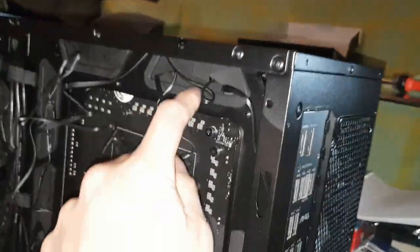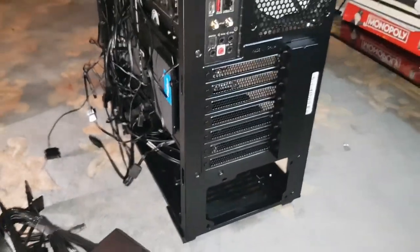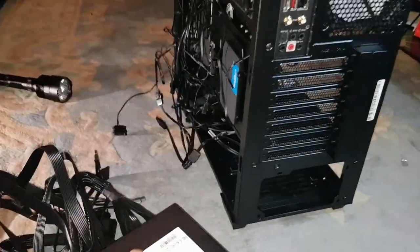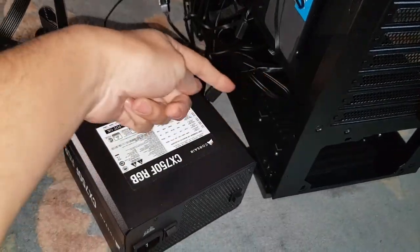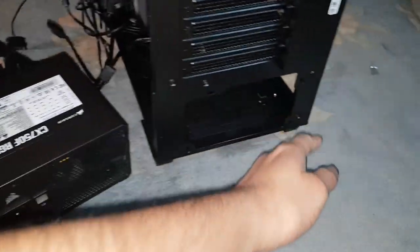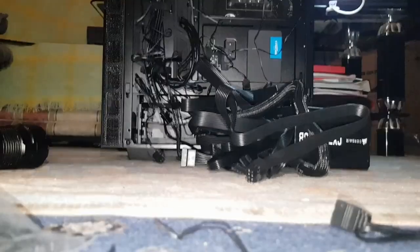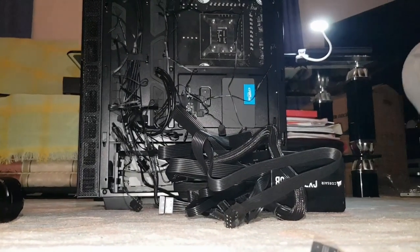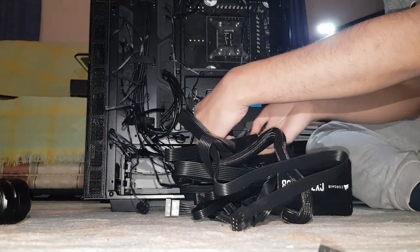What I like about MSI is the really good cable cutouts in good places — that's one good thing about this case. It's been quite decent to build with. Now let's go ahead and push the PSU in. I'm going to bring it to the side, push it in there, maneuver it, and line it up to the back. I'll need two hands to do this.